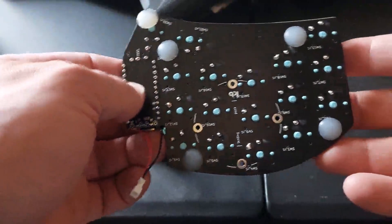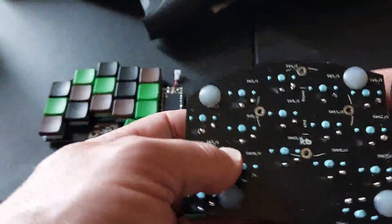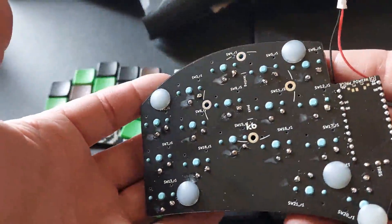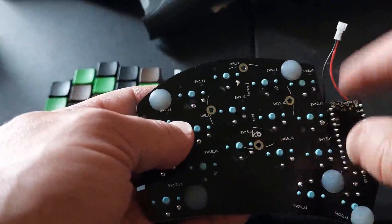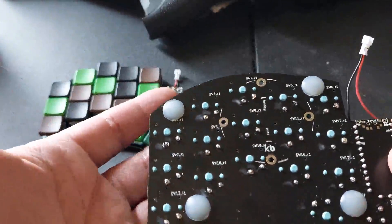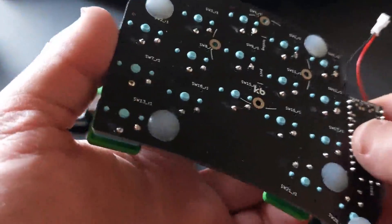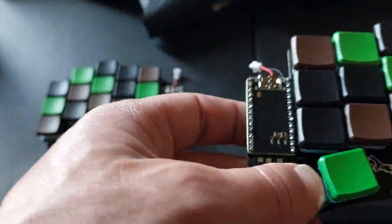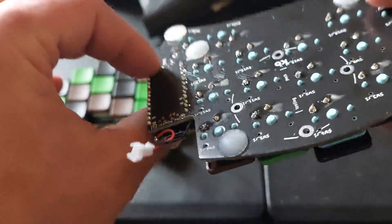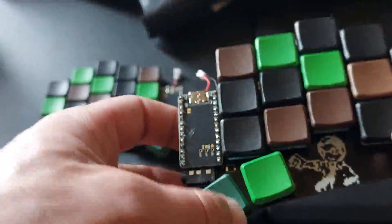JLCPCB was the company I went through to print the PCBs for it. It does support a tenting puck, so you can connect it to any standard tripod — they sell the tripods with it. I thought about getting the pucks and tripods but opted not to for now, though it's still an option since I didn't put the rubber feet over it.